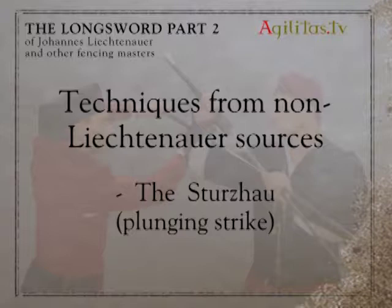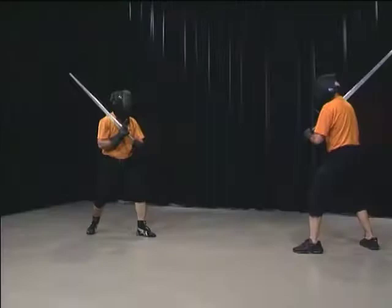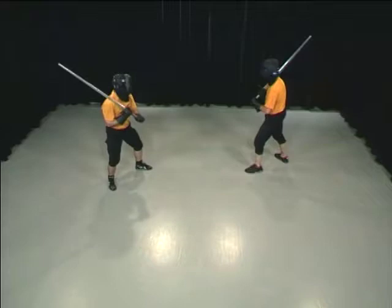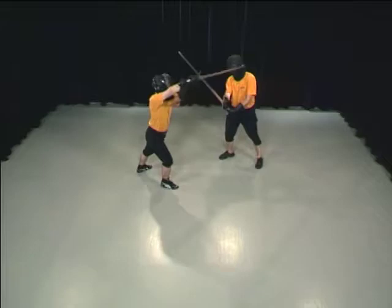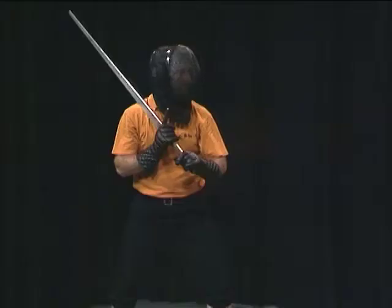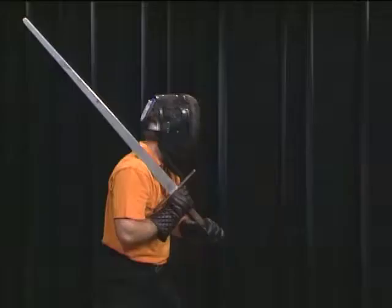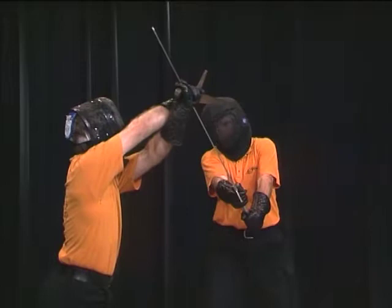The Sturzhau, or plunging strike, is described differently in diverse sources. We use this term for the technique that equates to the Vinka in Johannes Lecküschner's Messer fencing. Alex is testing out Hans's reactions with probing attacks and notices that Hans only defends towards the sword, neglecting to offer a simultaneous threat. Making use of this knowledge, Alex again begins with a diagonal Oberhau. Instead of continuing this motion, he lets the point plunge over by crossing his wrists, allowing him to hit Hans behind his defense.